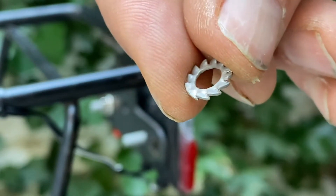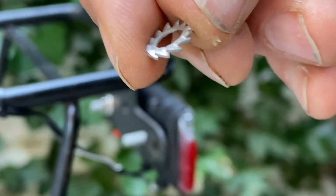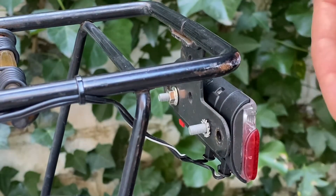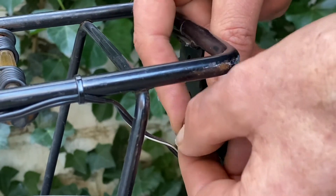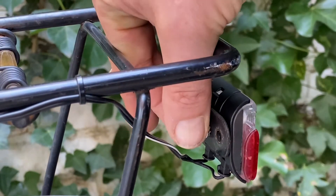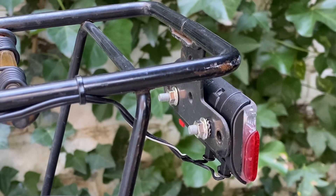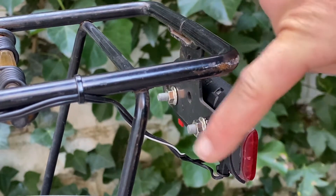In case your backlight has only one connector, you should mount the backlight with the help of these little washers like this. You'll have to tighten it in a way that the washer is somewhat damaging the paint, so that there is a direct conduction between the lamp and the frame.